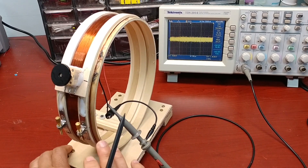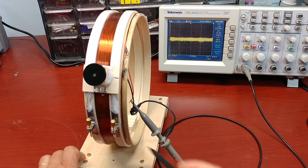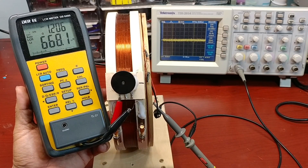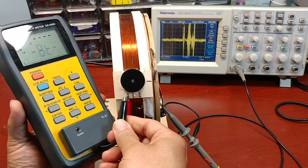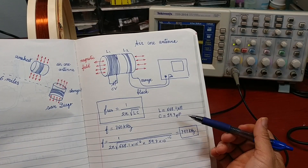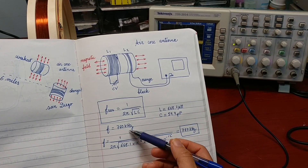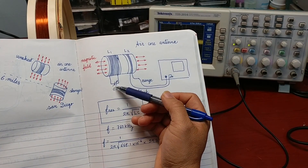Now I'm going to check the value of the capacitor and the inductance of the coil. The inductance value of the big coil is 668.1 microhenry, and the value of the capacitor is 59.7 picofarad. Replacing the values of L and C into the equation, I got 797 kHz — that's close to 760 kHz. I just verified the equation to calculate the natural frequency of the LC tune circuit.